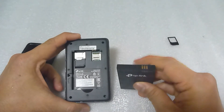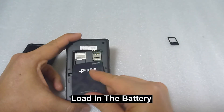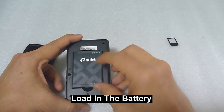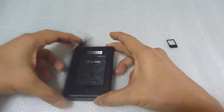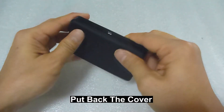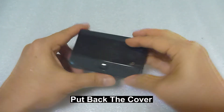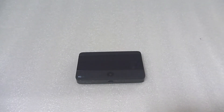Load in the battery with the contact points at the top right-hand corner. Load it face up with the TP-Link word and slide it in. Then put back the cover and snap the cover in place.